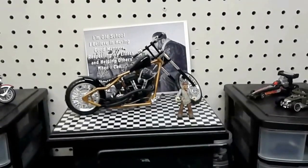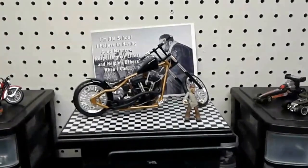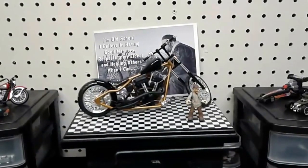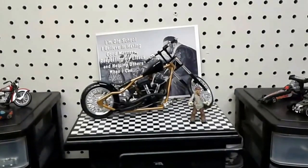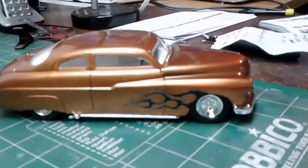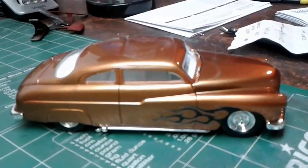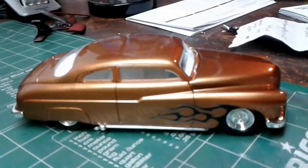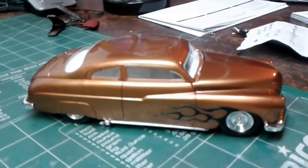Hey guys, Dale here. I just want to do a quick little update video. I tried to do a video last Sunday but I got cut off at four minutes so I had to take it down. Not much has been going on. I finished up a Merc kit — Butch was getting a little burnt out on doing all his all-out builds, and I was having a hard time getting going again, so we decided we'd build them together, box stock.